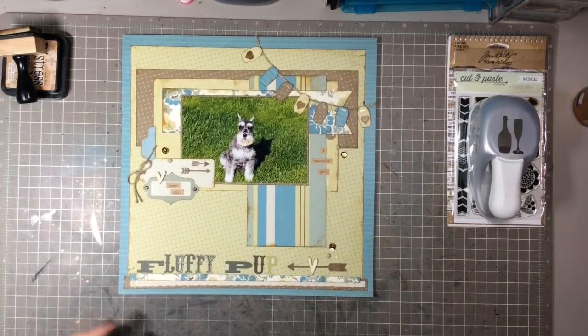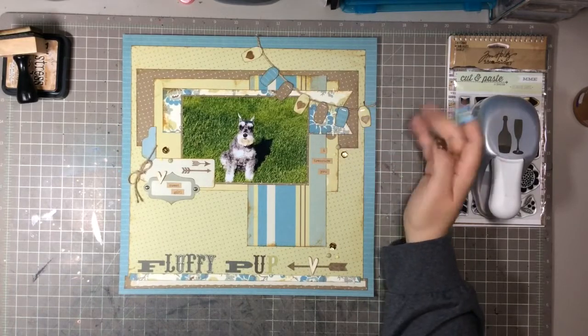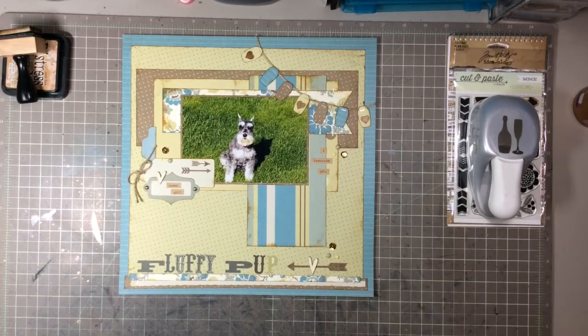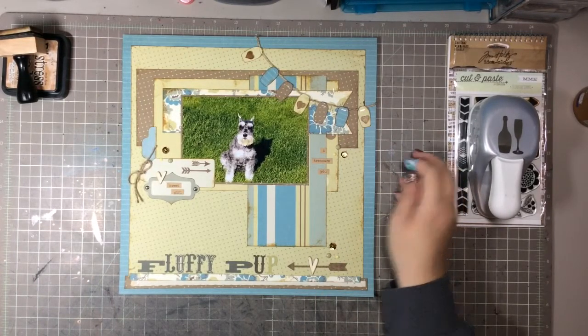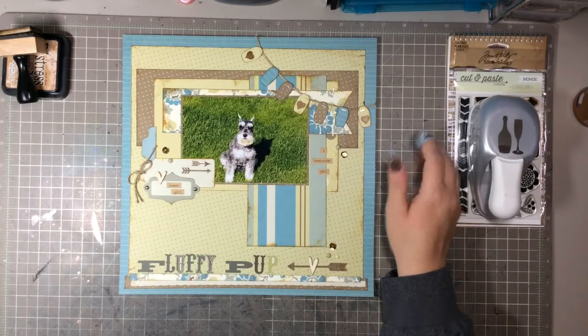This is the second layout, and this is of our dog Emma — she was a miniature schnauzer. This is a picture we took in our backyard of the house we have now. I titled this one 'Fluffy Pup' because she was due for a haircut in this picture, so she was very, very fluffy as you can see.